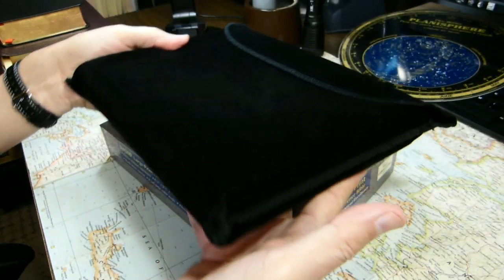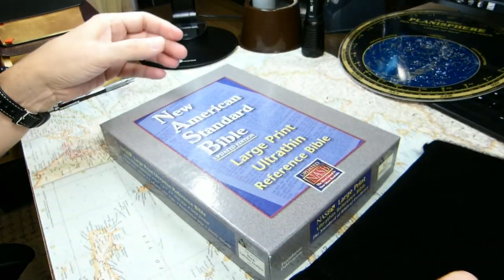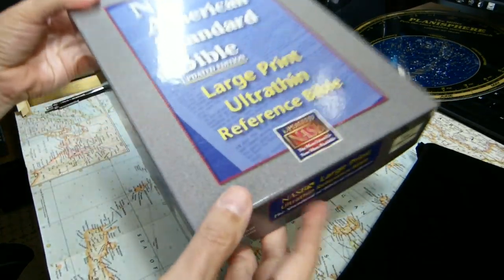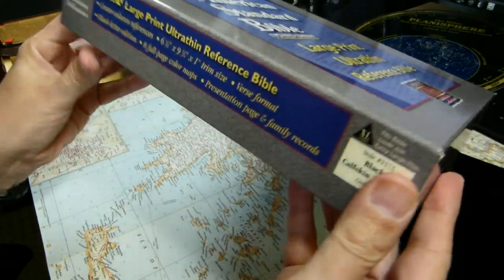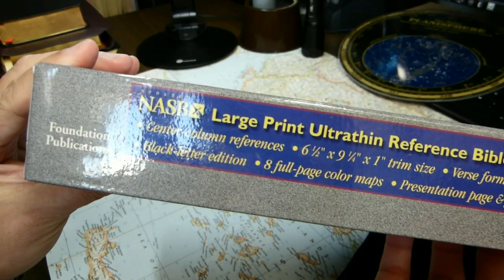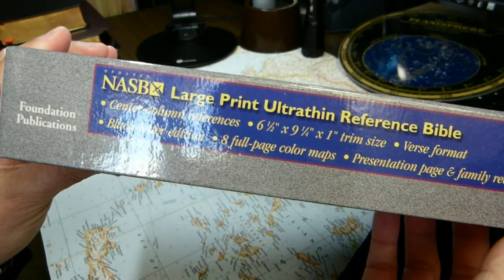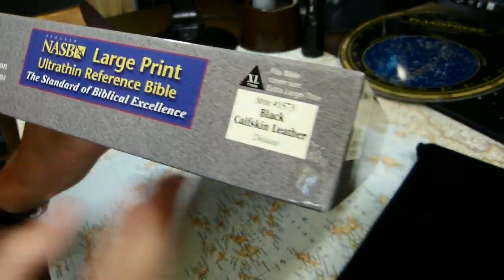It's inside this sleeve — a felt sleeve with a protective flap. We'll take a look at the box. My copy is from 2007; I purchased it in 2009. We can pretty much do the entire review from the box, as it has all the key information printed here.